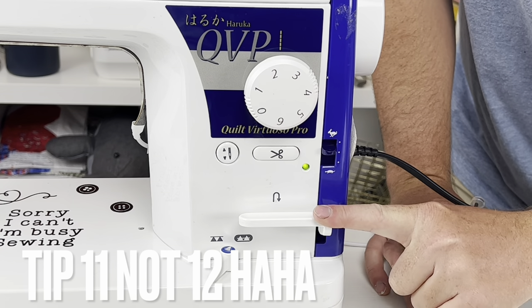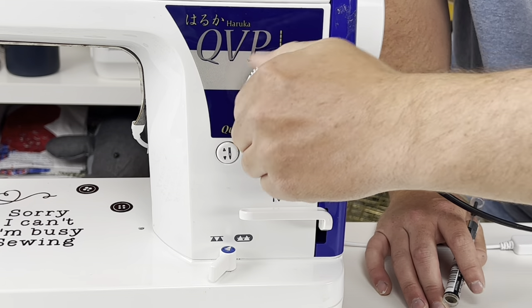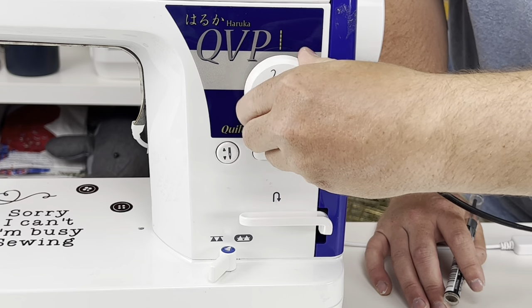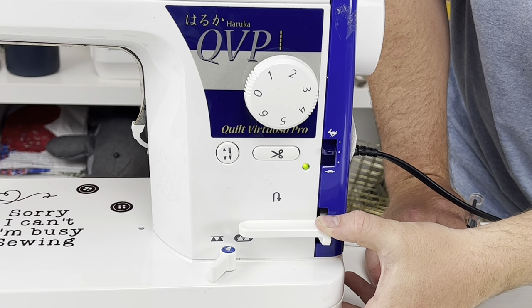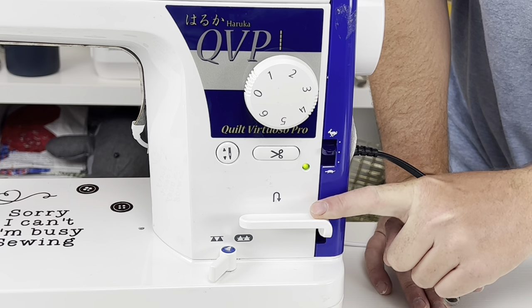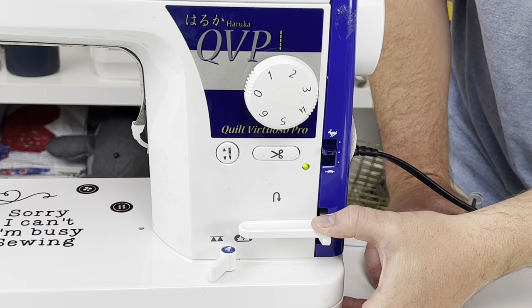Step twelve — the reverse lever. When you adjust your stitch length, the reverse lever will move up and down — don't worry, that's totally normal. When using the reverse lever, you must hold it down while sewing for it to actually reverse. It's not a button — you can't just press it and have it start reversing like a computerized machine. This is a manual lever; you have to hold it down.